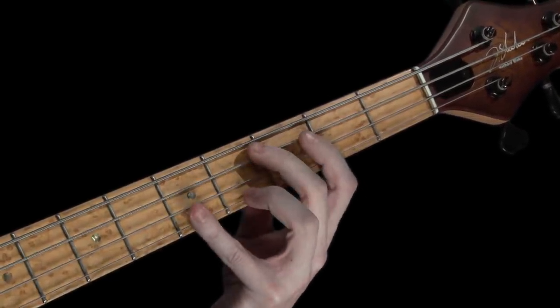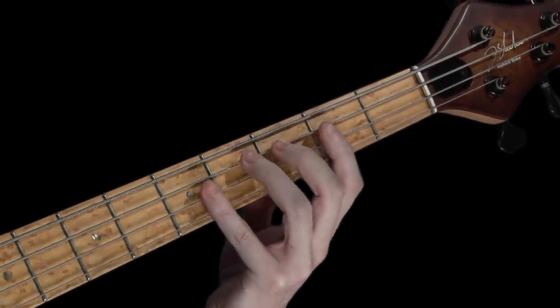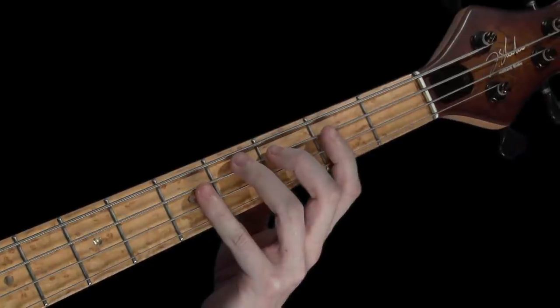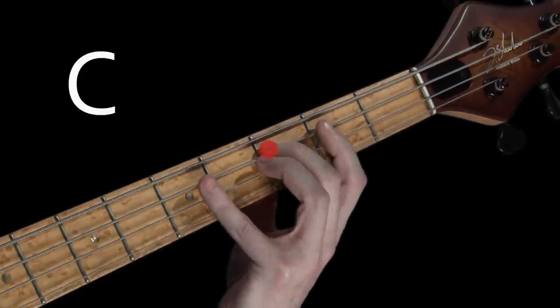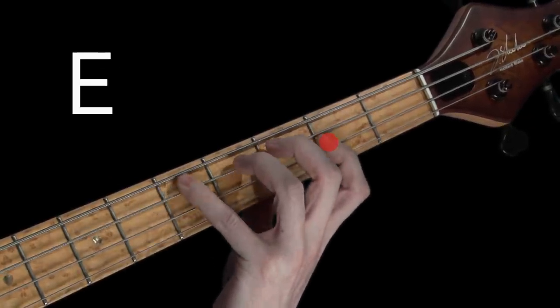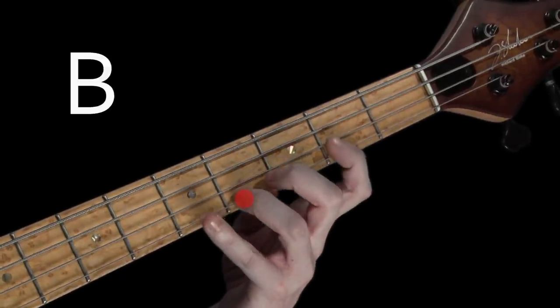Let's just repeat that again, but this time a little quicker. Play and say the note names with me, and for now we'll keep things simple by just going up the major scale, starting on C and ending up on a C but up the octave. After four: C, D, E, F, G, A, B, C.